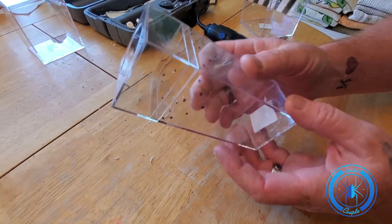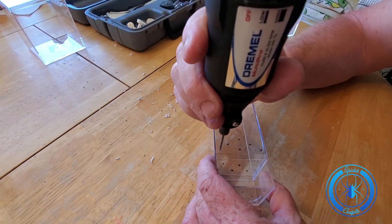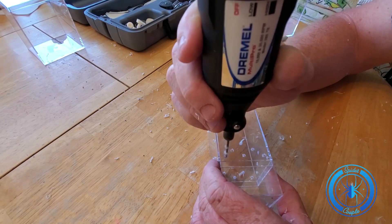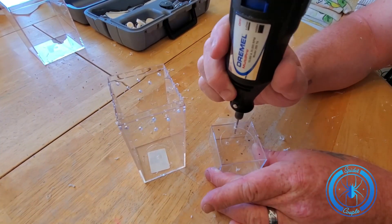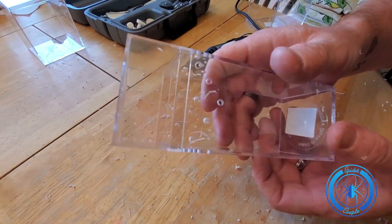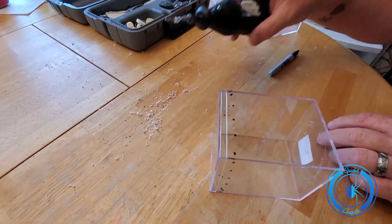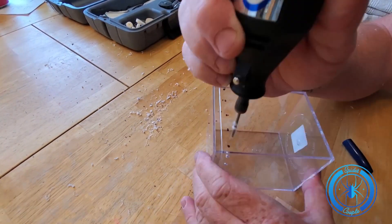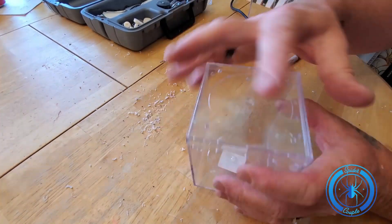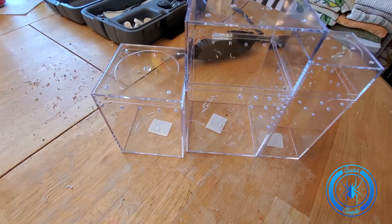I've already marked this one and I'm going to do the exact same thing to this one. And the same thing again with this one.